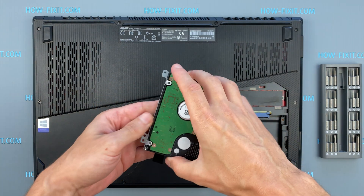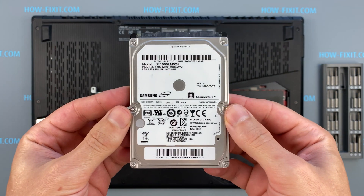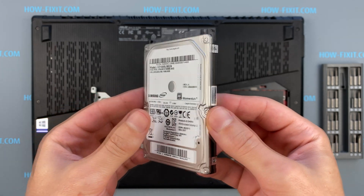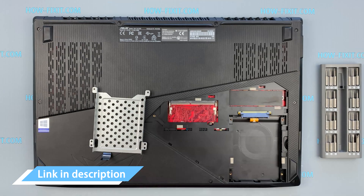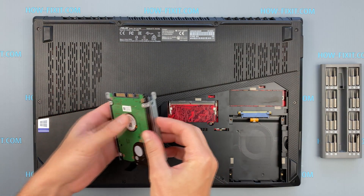The ASUS ROG GL703 has a 2.5-inch hard drive with a SATA 3 interface. You can install a hard drive or SSD compatible with the SATA 3 interface. In the description I left a link where to buy a new HDD or SSD for the ASUS ROG GL703.